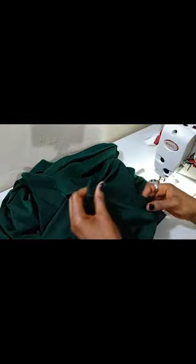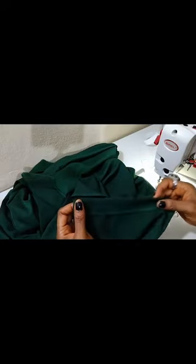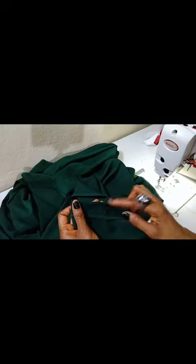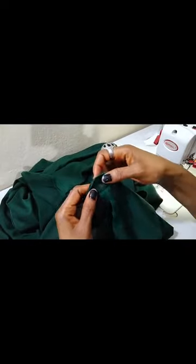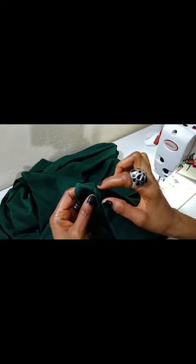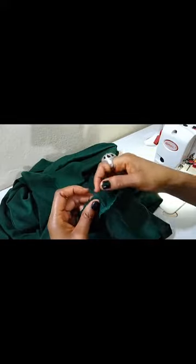We already have our elastic cut. I've already done one sleeve, so let me get the other sleeve. I'll stitch it down — because of the one-inch elastic, just as I explained, I created a channel of one and a quarter inch, so I will stitch by one quarter inch.